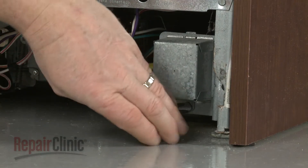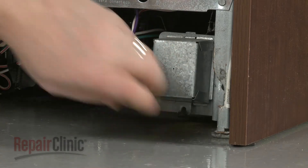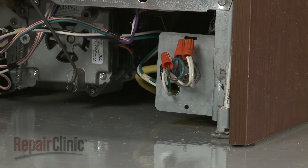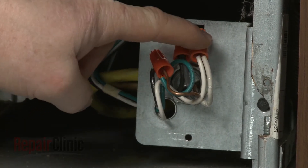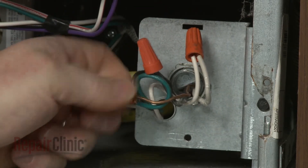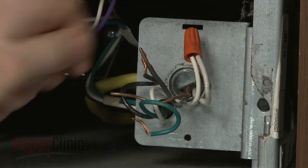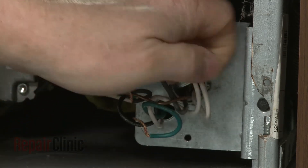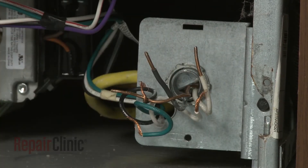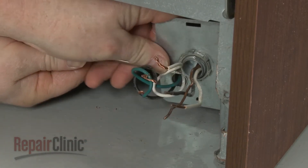Next, use a 5/16-inch socket or nut driver to unthread the screws securing the junction box cover, then pull the cover off. Note the location of the wires, then untwist the wire nuts to disconnect the wires. Unthread the strain relief nut and detach the strain relief from the junction box.